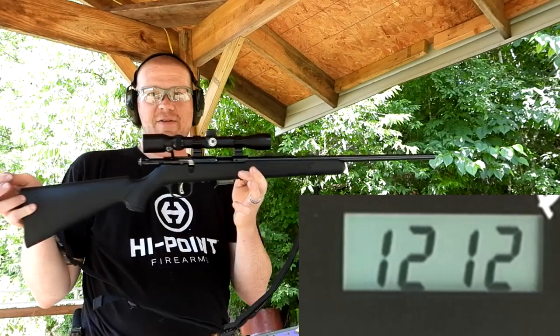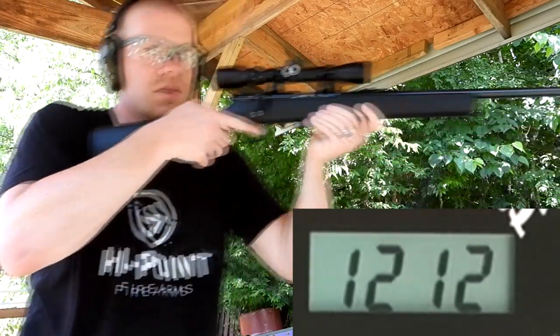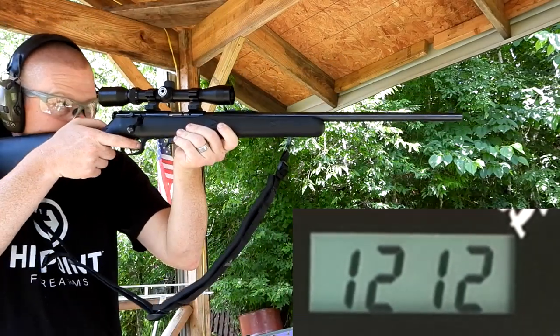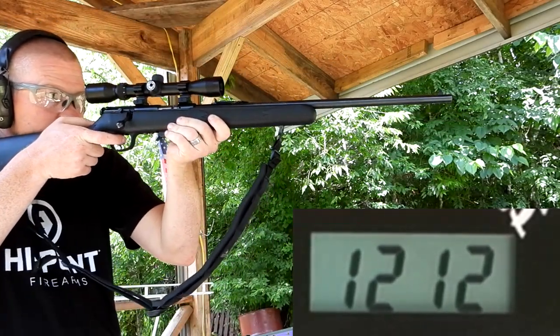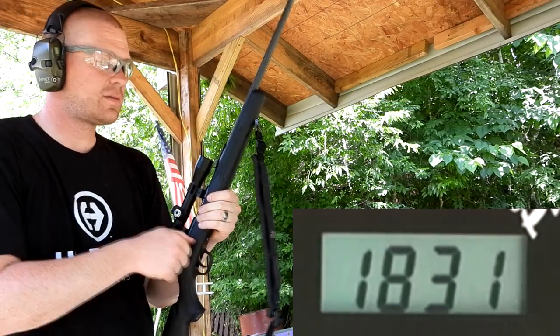For the 22 Mag I've got my Savage Model 93 here. [shoots] 1831.